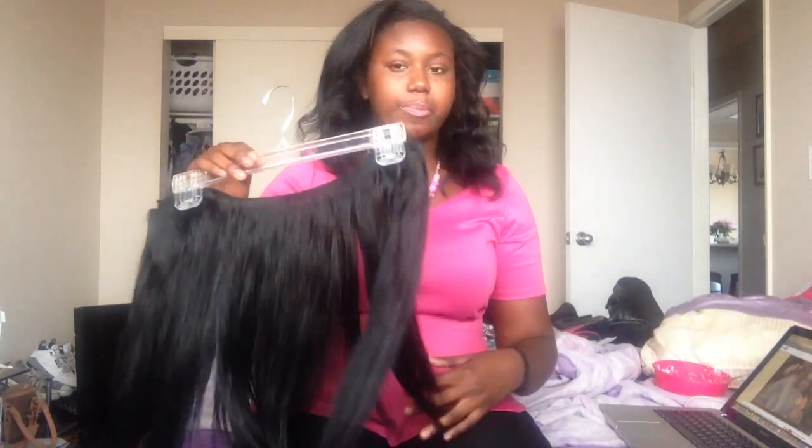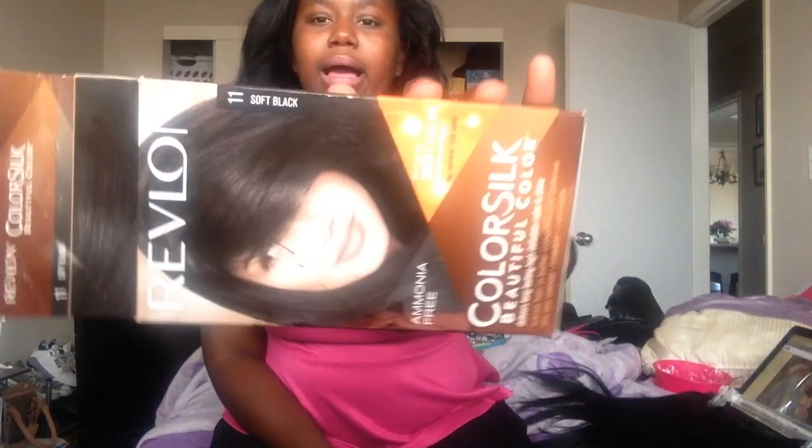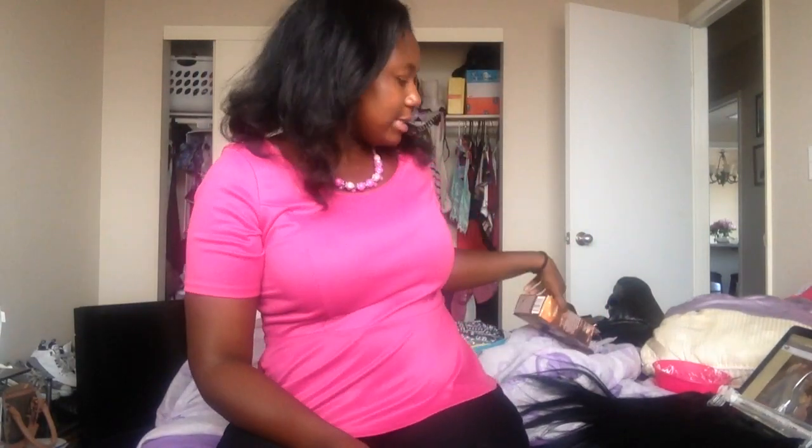This is the product I used — the Revlon Color Silk in soft black. As you can see, it's definitely a soft black, a 1B color. That's what I dyed it to.